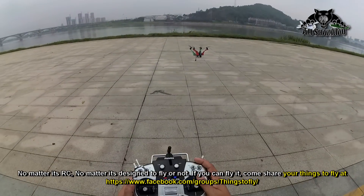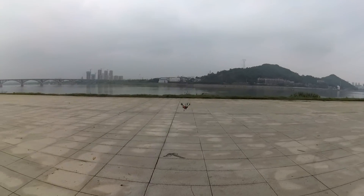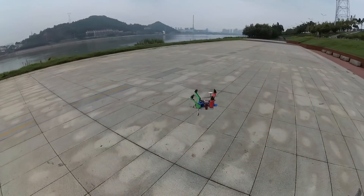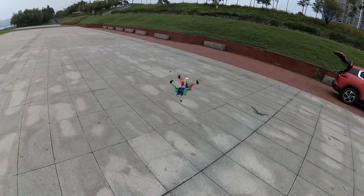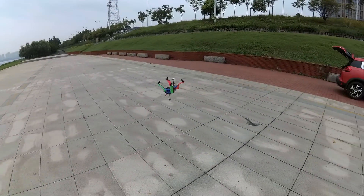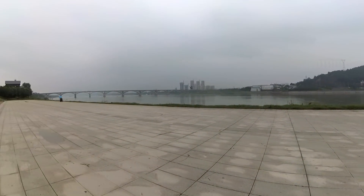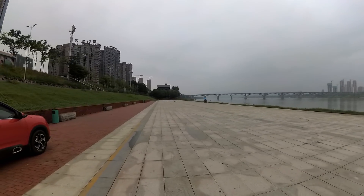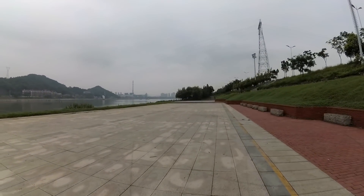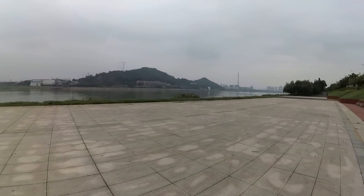It needs more throttle to hover. Let me check the low voltage beeper — 3.6 volts. All 14.5 volts total. Don't fly it until 14.2. I think when it goes forward it uses very little battery, because you're not actually pushing on the pitch — the forward rotors are balancing and providing thrust and lift, while the rear rotors are pushing together with leveling.